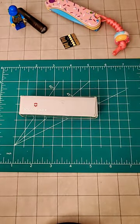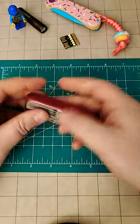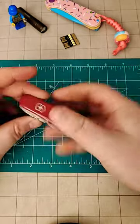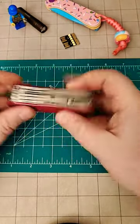My new multi-tool came in and I am super excited. I'm actually trying something very different for me — it's a Victorinox Handyman. This is the first Victorinox Swiss Army Knife I've had in 20-something years, since Boy Scouts.